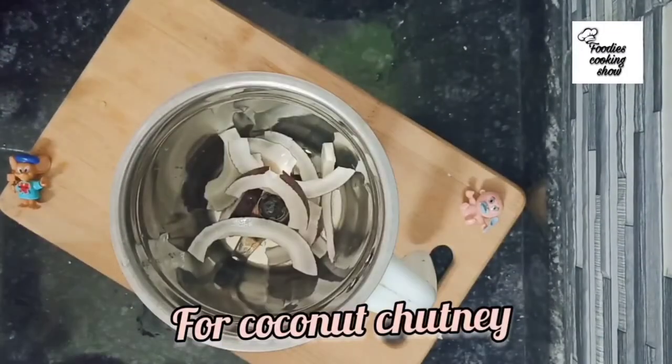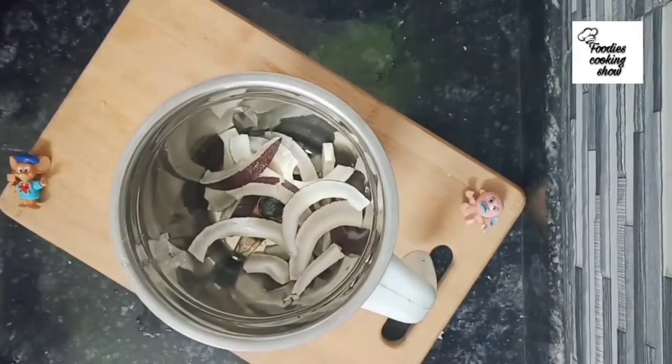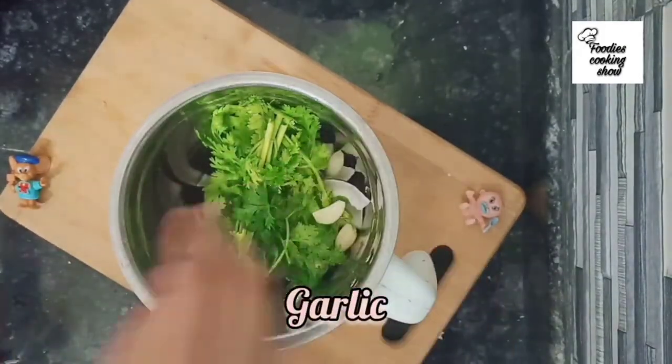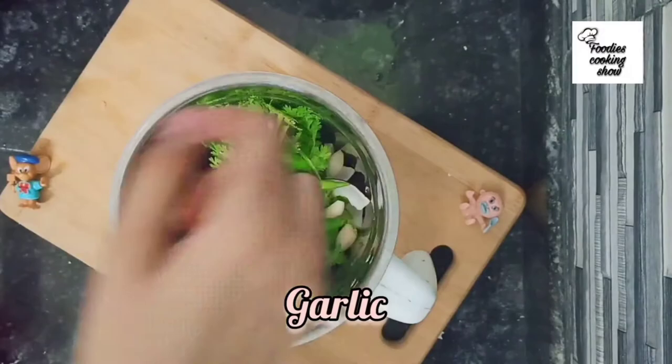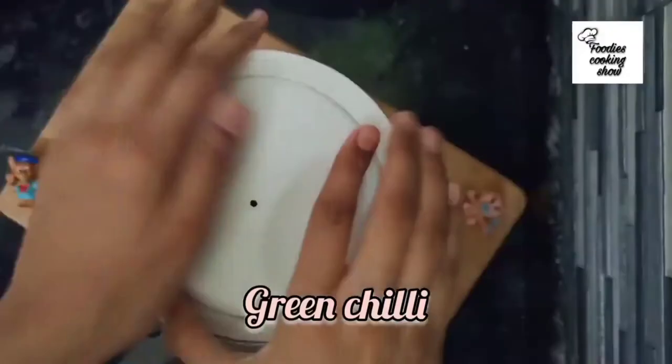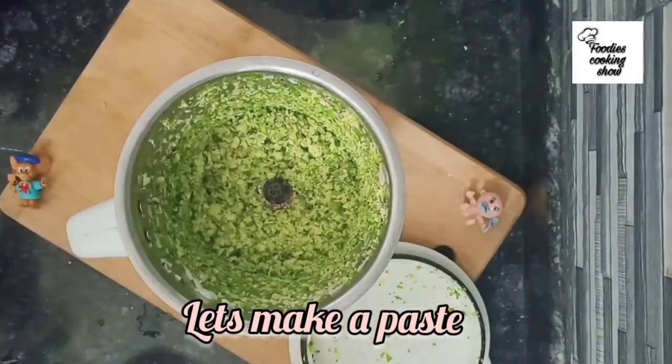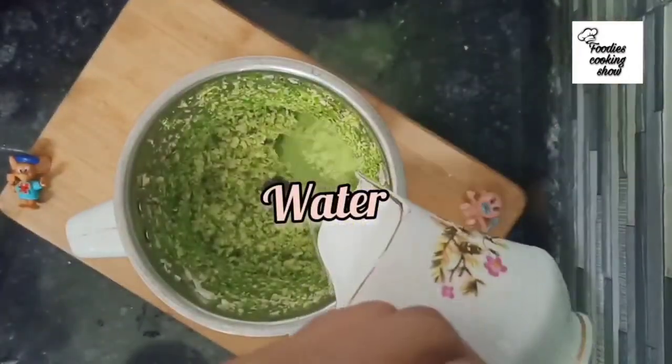Now we will make the coconut chutney. Add all the coconut pieces into a mixer along with 4-5 other ingredients. Add a little water and blend it into a smooth paste for 1-2 minutes.